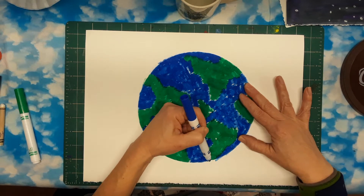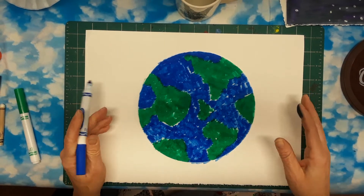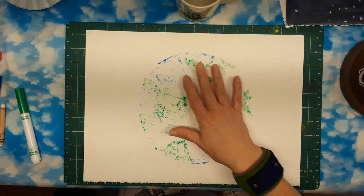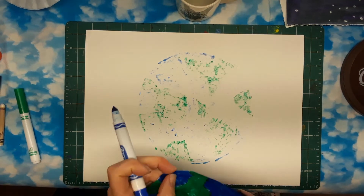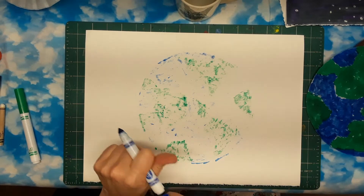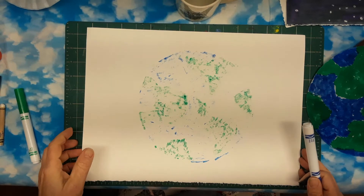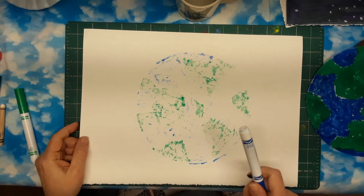It's important to get those edges — that really helps to figure out where your planet is going to be next. Let's see how it printed. Oh yeah, it's like a little ghost print, sort of a leftover print. I'm going to set this paper aside now and go get my next piece of paper.